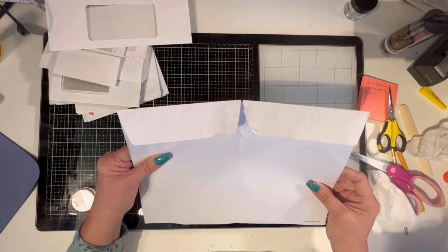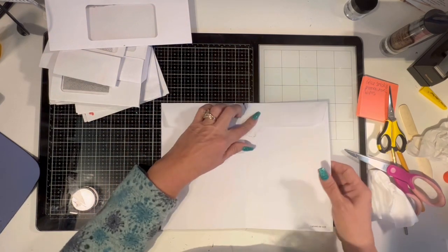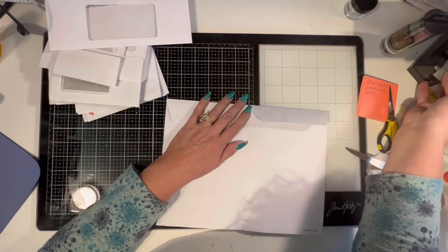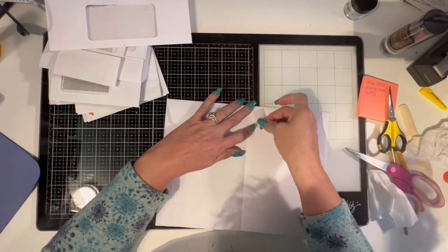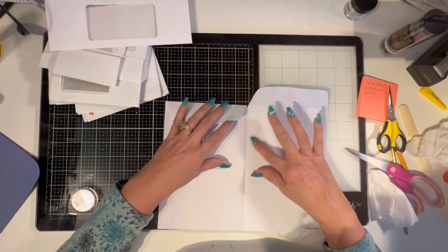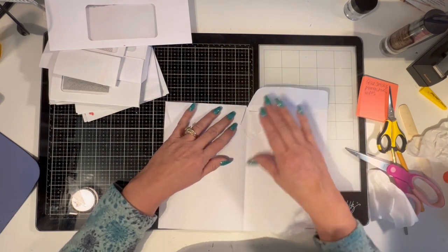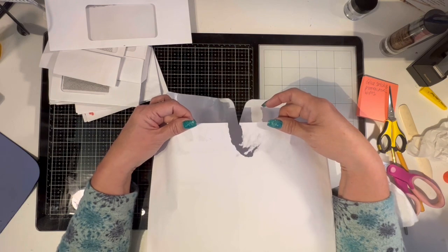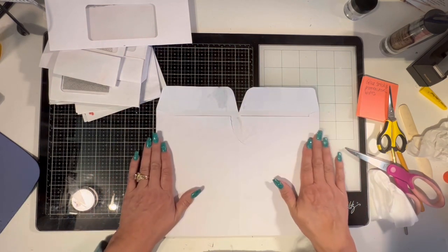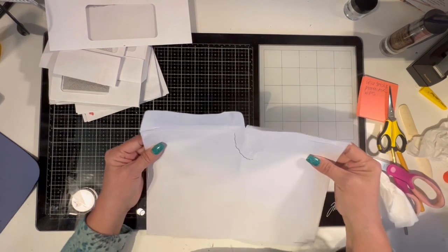There'll be two separate envelopes, which I don't know why I didn't think of this before. Somebody else has probably thought of it — I'm sure I'm not the first. If you know of somebody who does something like this or has a tutorial doing this, please let me know. I really messed up this piece when I opened it, so I'm just going to put a piece of scrap paper across this to reinforce it.